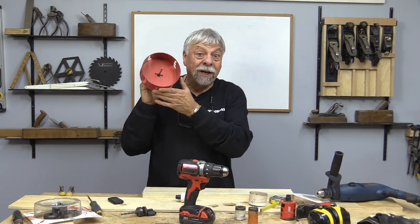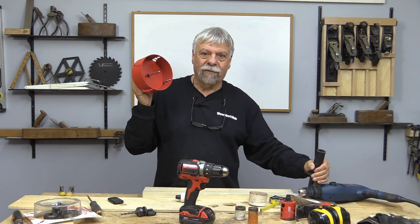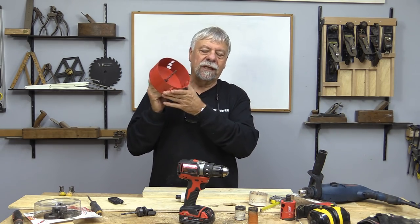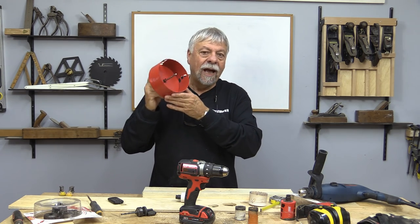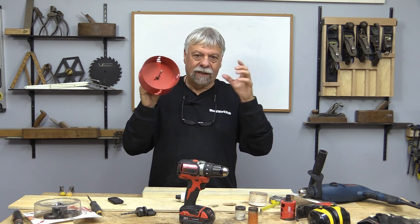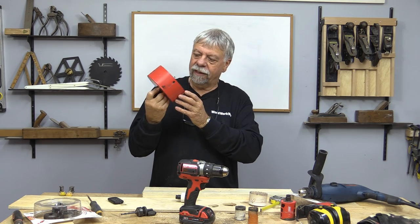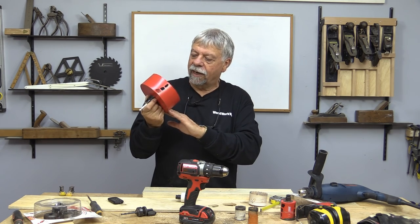And I also have this monster six-inch hole saw, and I'm definitely going to need my corded drill for that. These are typically for doing duct work, bathroom venting, kitchen venting, that sort of thing. What I want to use this for is I have some ideas for my dust collector, which of course has bigger venting on it.